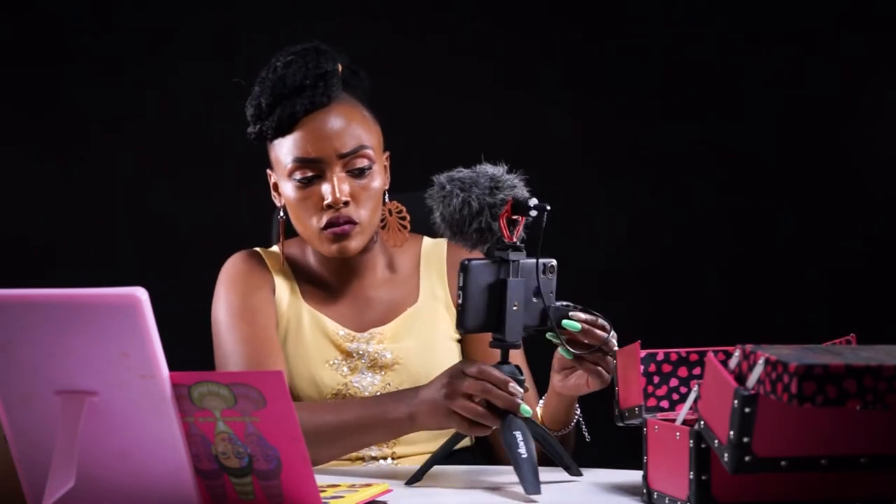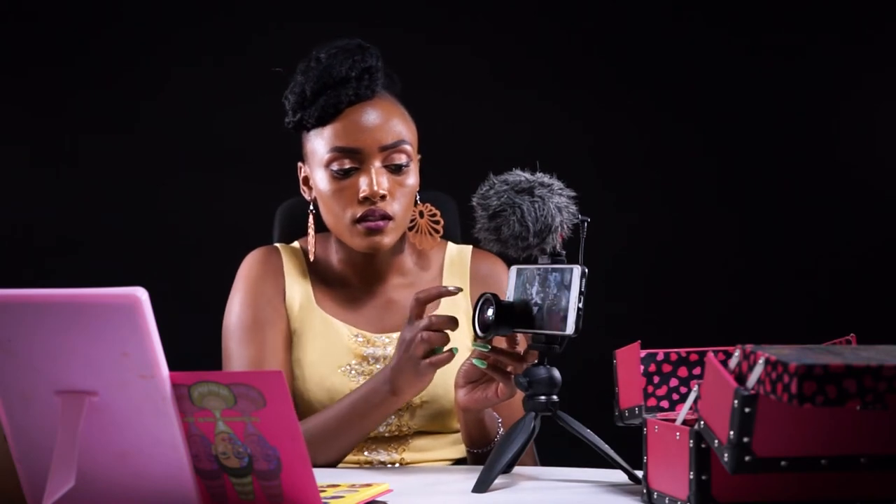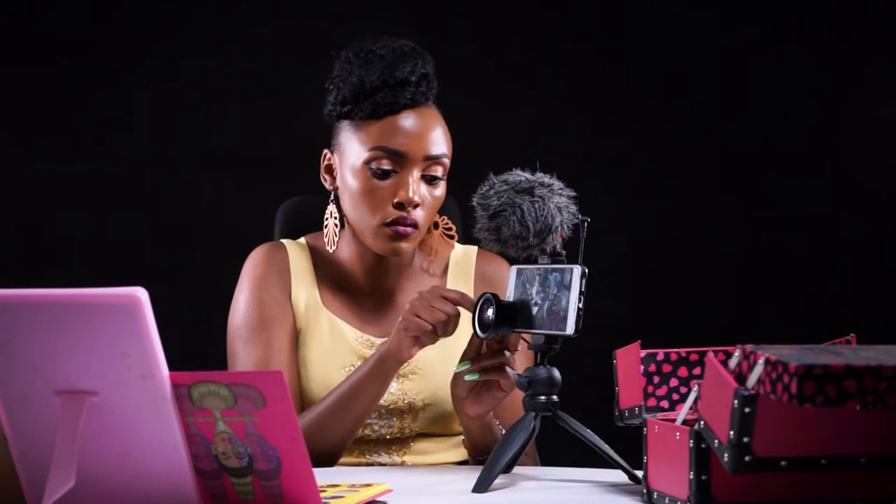Now I should have the shoot. The lens is a two-in-one — it has the wide angle and the macro lens. For the wide angle, it will help me have a wide view of everything that's in my setup.